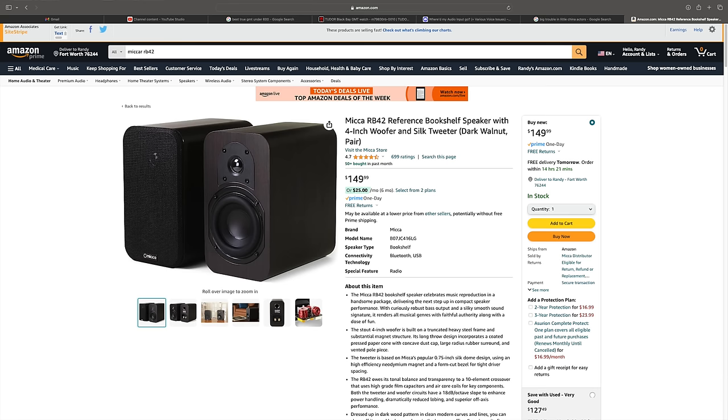The other speaker we should talk about is the Micah RB42, because that was a bit of a reviewer's darling. Now, I didn't love it — it was too neutral. I didn't feel like it had enough on the bottom for near-field listening. People love that speaker and I can tell why: it's a great neutral speaker, super small size, super great enclosure — feels like a cinder block. But I always kind of liked the fun factor from the original MB42X, though those speakers sounded very different.